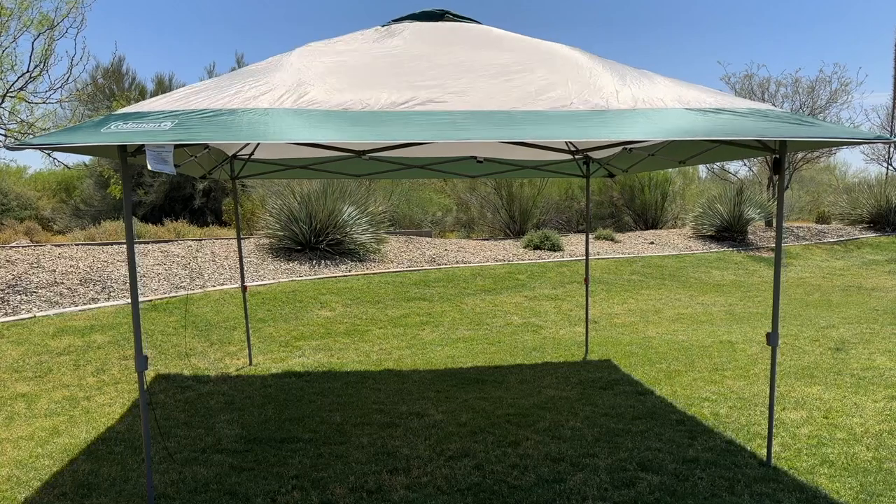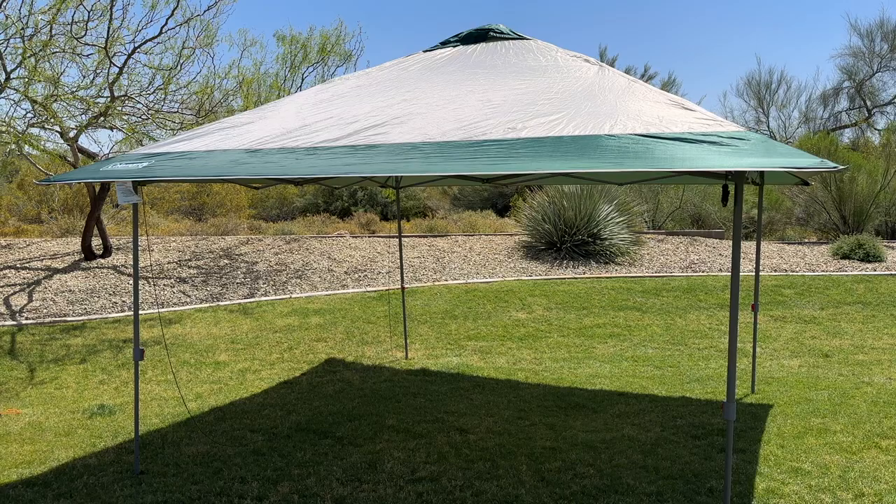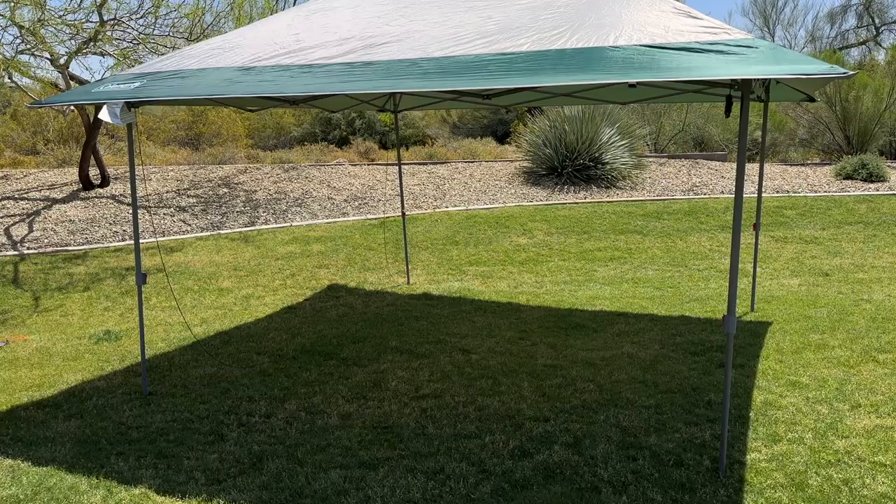Today we're going to review the Coleman 13x13 pop-up beach shade canopy. If you're looking for a great way to stay cool and protected from the sun during your next beach or camping trip, the Coleman pop-up canopy will be just what you need.